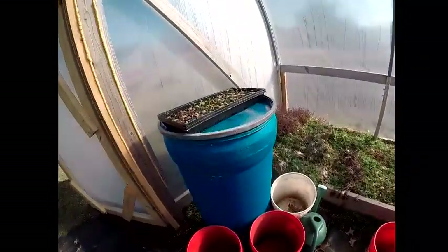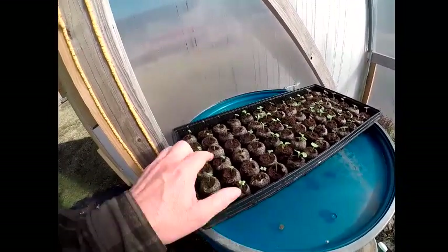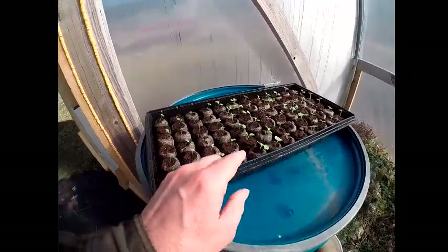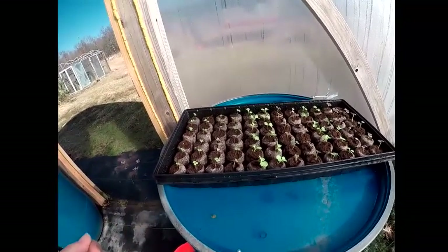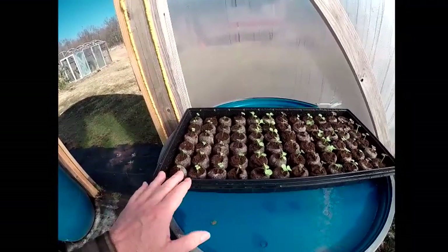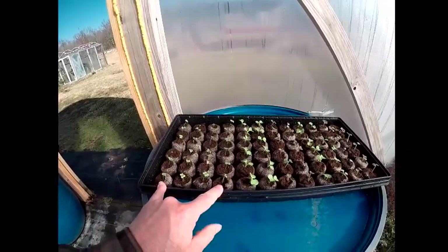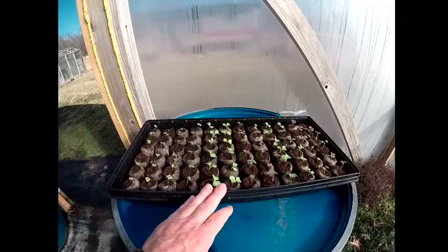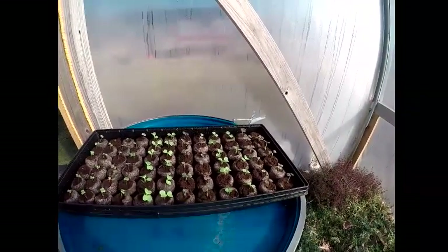I planted a flat of cabbage. I got some early Dutch cabbage. My mother wanted me to plant them for her because she loves to make kraut, and she said it takes a lot of cabbage to make kraut. So I got 24 cabbages for her. And some of this too — this is like Napa, Chinese cabbage — different kinds.